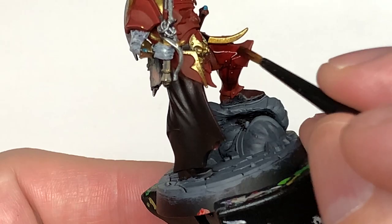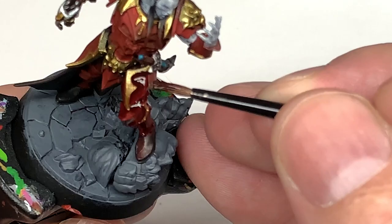The first shade we're going to use is Citadel Carroburg Crimson. We're going to use this to paint over all of the armor plates — it gives you a slightly different tone compared to using Druchii Violet, but it does look really really good on this armor.